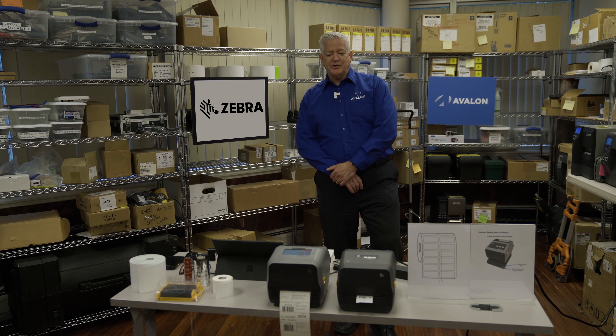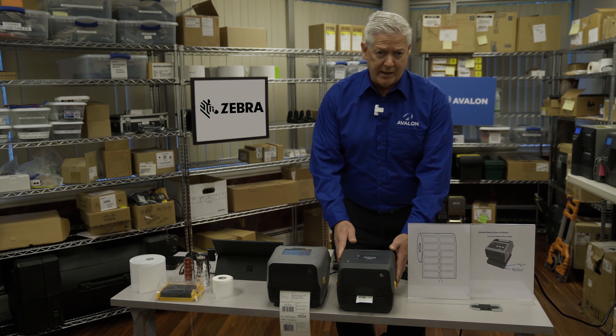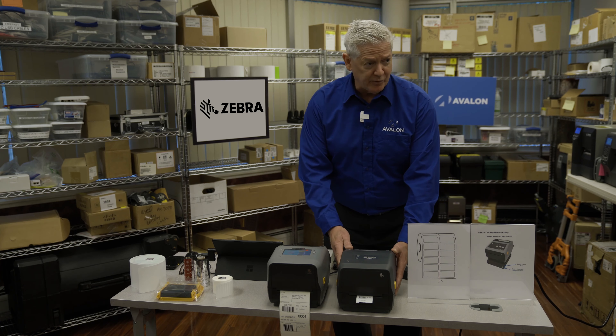There are more features about these printers that make them much easier to use. With the old G series printers you could have any button you want, as long as you only wanted one. With the ZD421 you have different buttons to press, the error messages are much more user-friendly, and operating the printer you have more options.